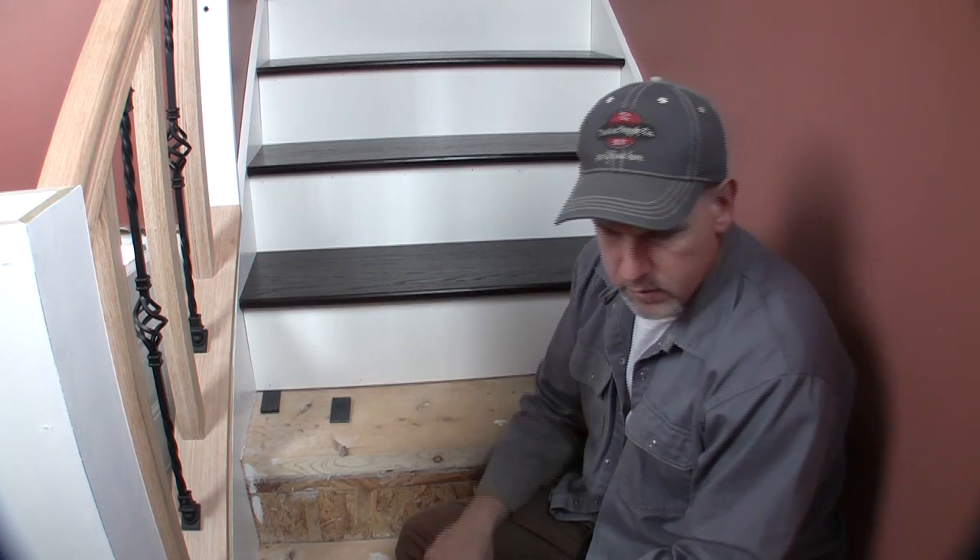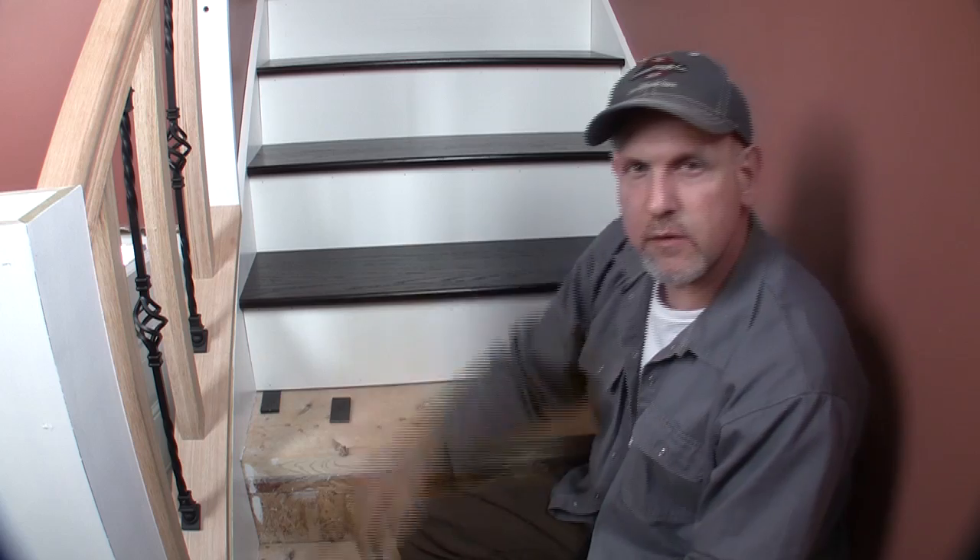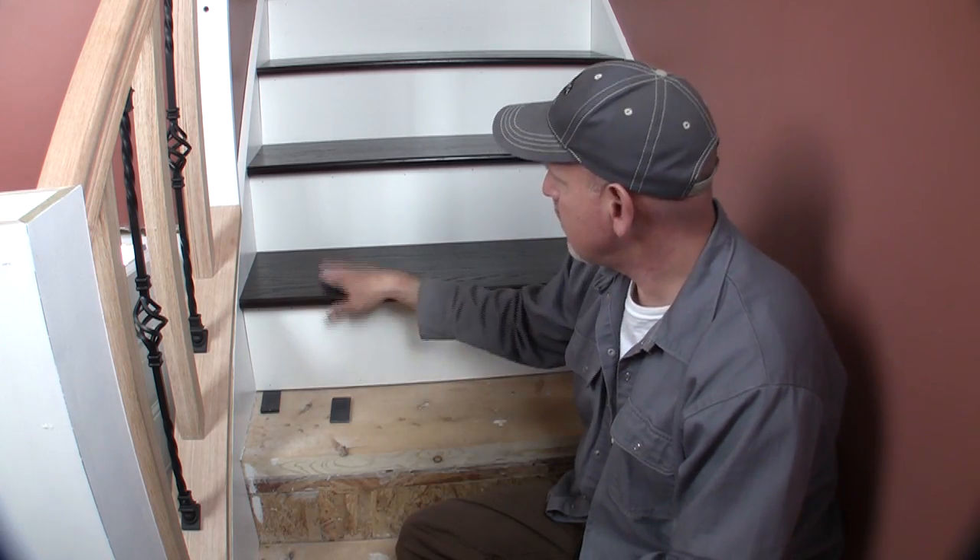I'll go ahead and put some construction adhesive on the bottom, nail the corners, and have that tread done. Now I'm going to show you how to build that jig. It's a pretty easy project — doesn't cost much and doesn't require a whole lot of scientific precision, but it makes a nice tool we can use not only for stair treads but any time we're trying to measure between two points where we may have a little angle involved.